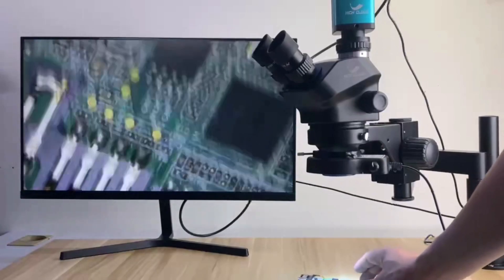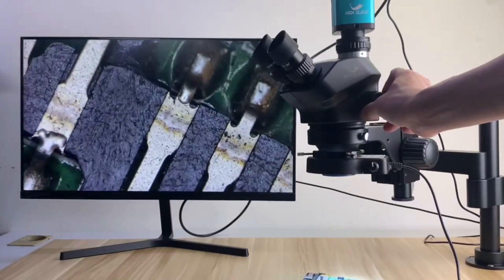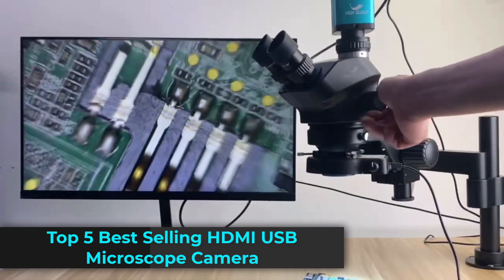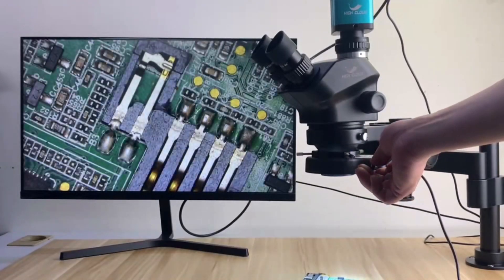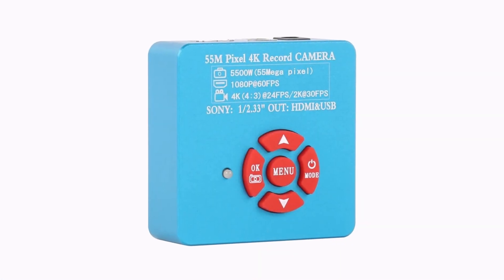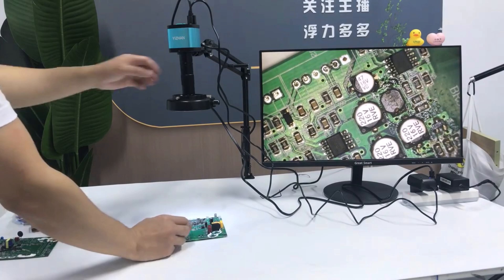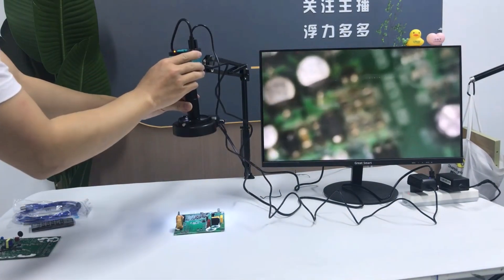Looking for the best HDMI-USB microscope cameras for your inspections or projects? In this video, we're showcasing the top 5 best-selling HDMI-USB microscope cameras that combine high-resolution imaging and ease of use. Whether you're working with electronics, biology, or other detailed inspections, these cameras offer unmatched clarity and convenience. Stay tuned to find the perfect model for your needs.